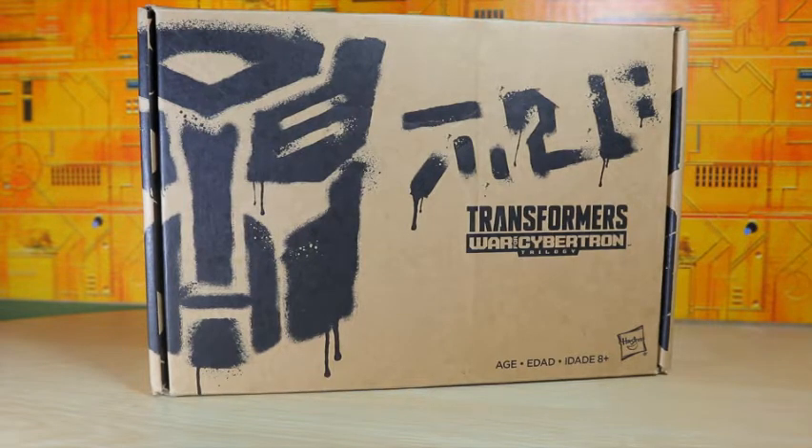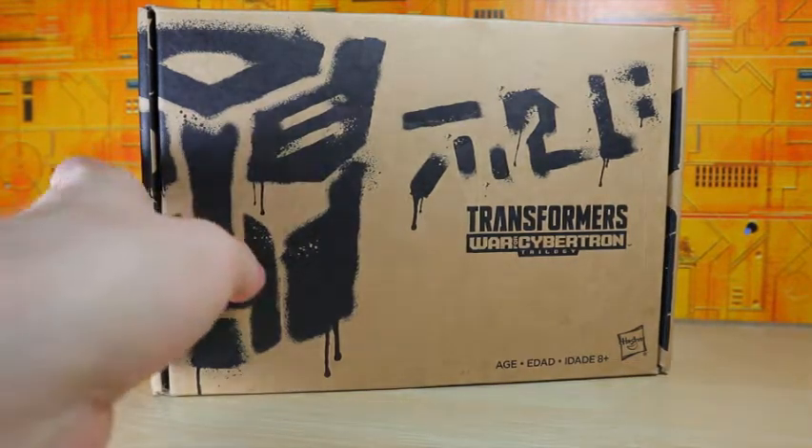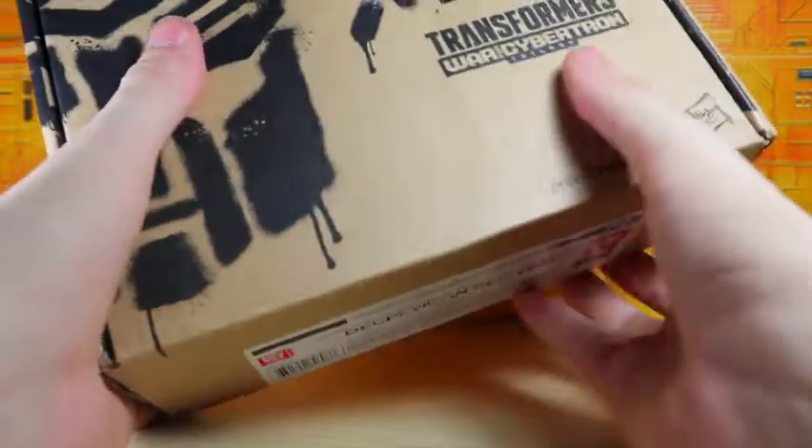One thing I noticed is that the boxes seem pretty boring, but it feels better when you open it. Because these are exclusive figures they are hard to find, but it doesn't feel like a pain to open — you know how some people will keep them in the package. It doesn't seem like a big deal this time around.